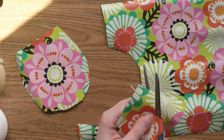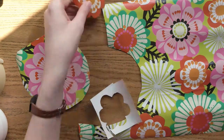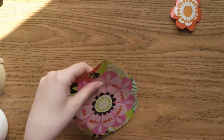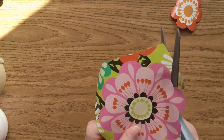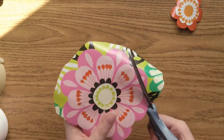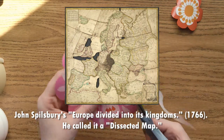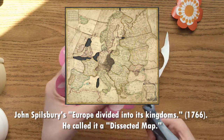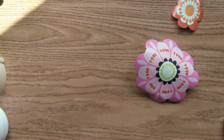The first jigsaw puzzle was made around 1760 by a map maker named John Spilsbury, who lived in London, England. He mounted one of his maps on a thin piece of wood, then used a fine saw to cut the wood into complicated shapes along the edges of each country. These pieces could then be used to teach geography to children, who had to fit the countries into the right spaces in order to rebuild the map.